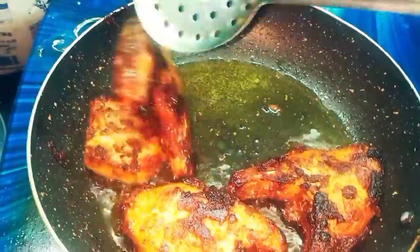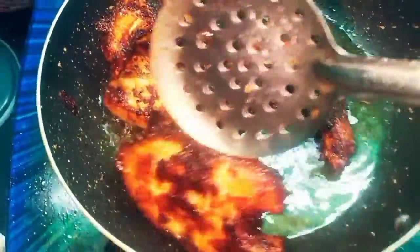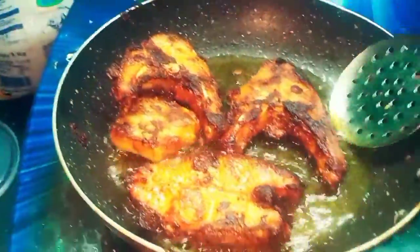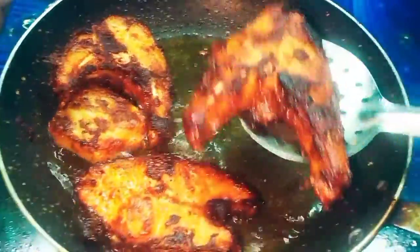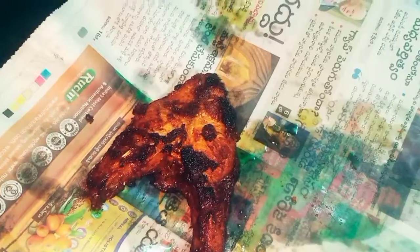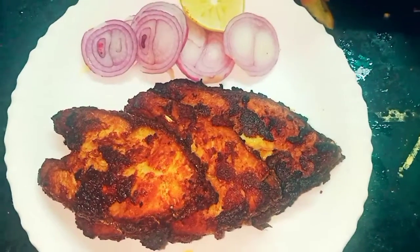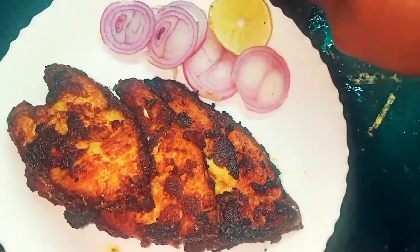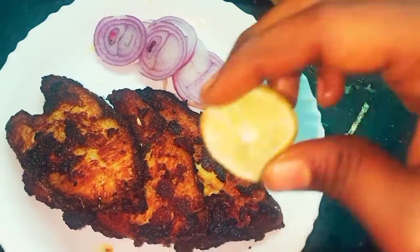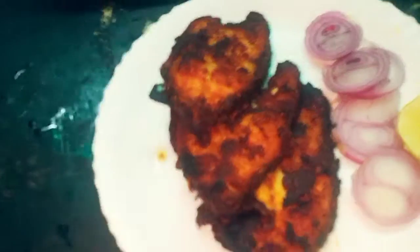Let's fry it. I will show you the color. It will be a lot of fries. Add a plate to a new surface. Let's put the oil on paper. Now if you want to serve, you can add more soups. So this yummy and tasty fish fry is ready.